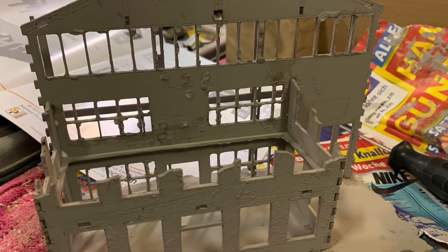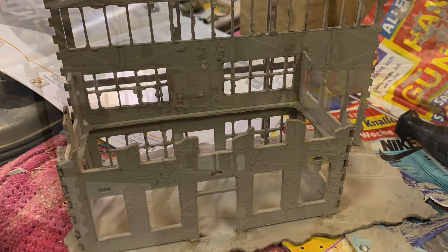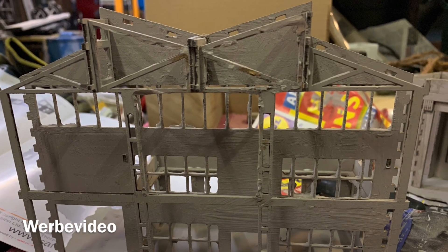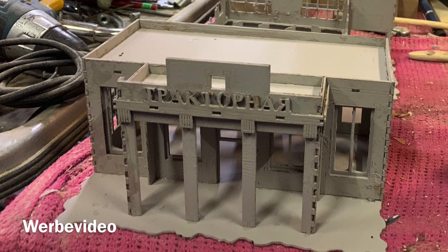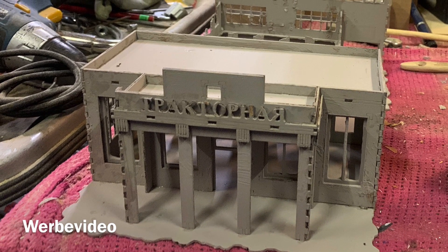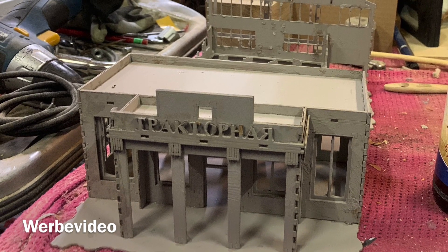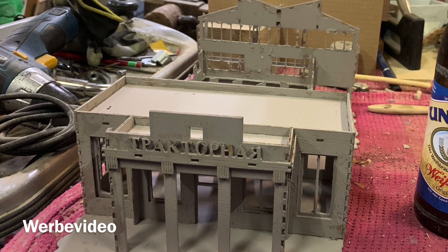The result looks great for the second part of the building. I'm still missing some parts of the ruins and will have to continue painting it, but I called it a day after this step. I hope you liked my progress — leave a thumbs up, and if you haven't already, leave a subscription. See you in my next video.